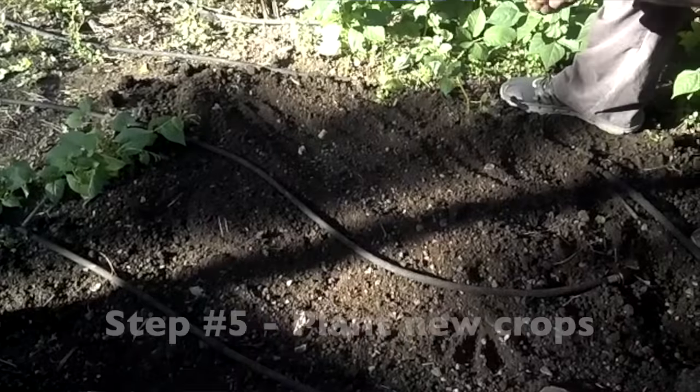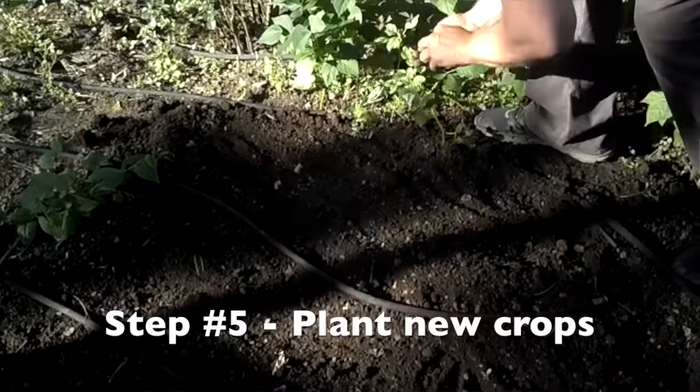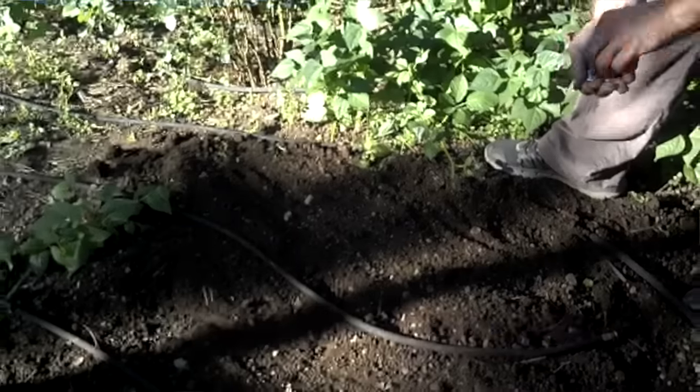Two weeks later when the beans start growing, by the time they penetrate their roots down into this pit of fava carcasses, the fava will be more broken down, and then they'll have that as a food source.